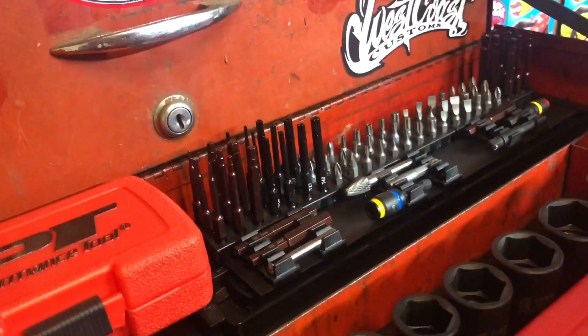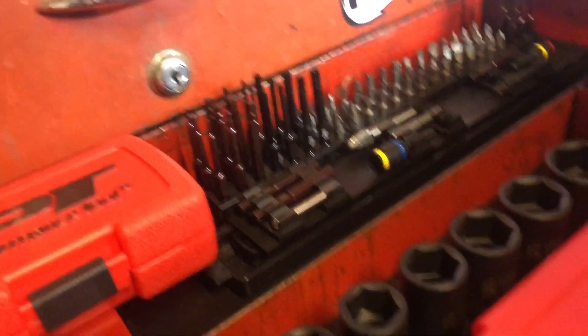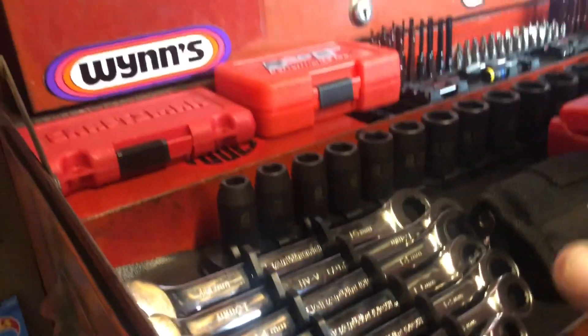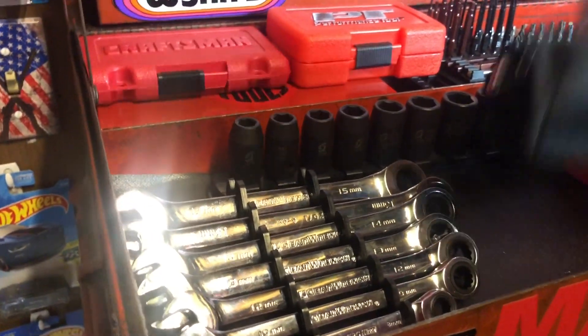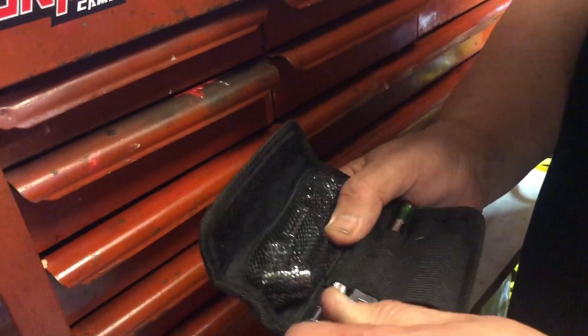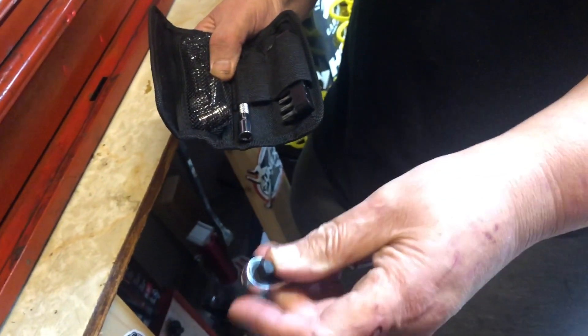Back here is my bit boss from Ernst that I showed off a few weeks back. This right here is a Sunix metric socket set. This right here is a GearWrench ratcheting metric set. And this is made by Easy Red — it's a little socket ratchet, a pretty neat flex-head ratchet.